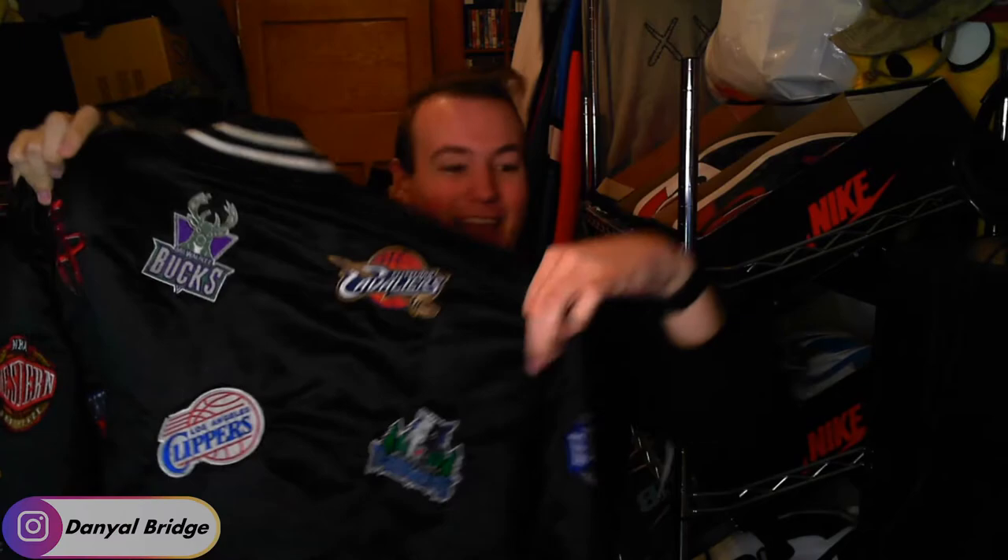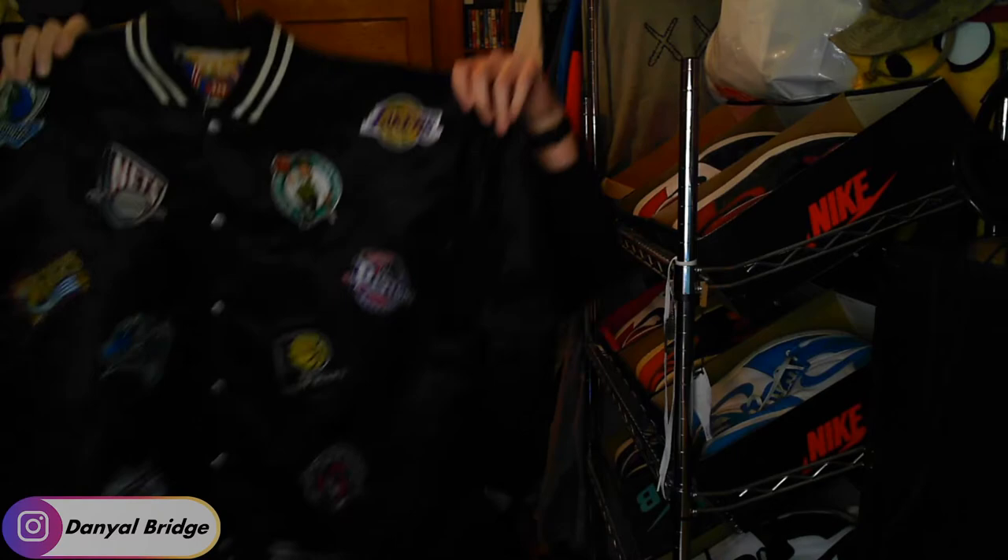The guy has double-bagged it, so we'll just open it up here. Here we go. Here it comes. Let's pack all those single-use bags out. So slowly unfolding it here. This is what it looks like — it's covered in leather patches of all the NBA teams at the time of when this jacket released.